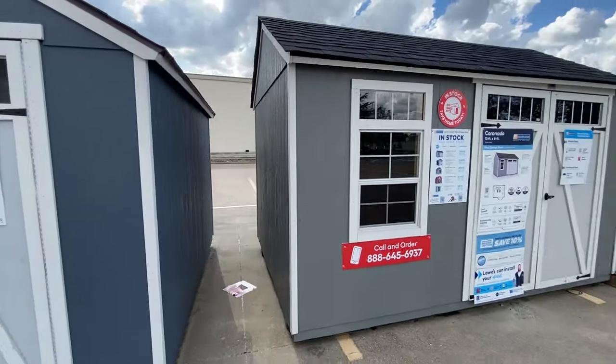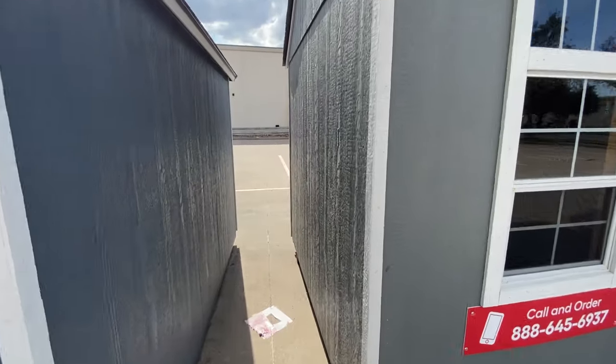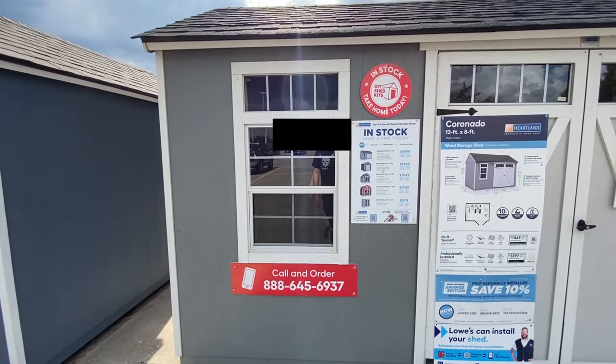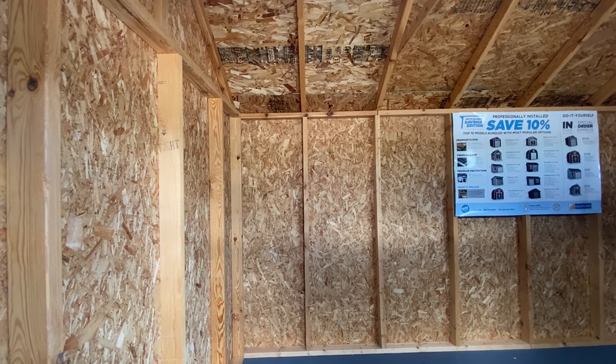Now this next one is really interesting because it's built more like a tiny home style. As you can see, it's not as deep on the sides, but it's really wide and it has these really cool painted windows that open and have a screen. That's what the inside looks like.